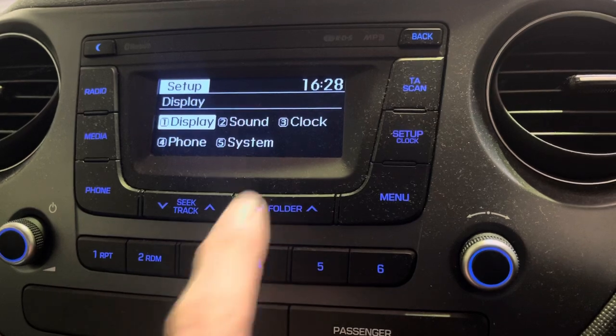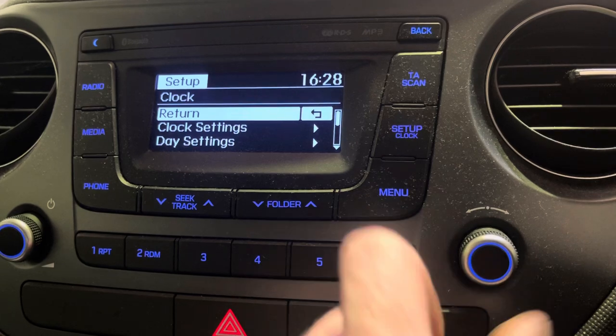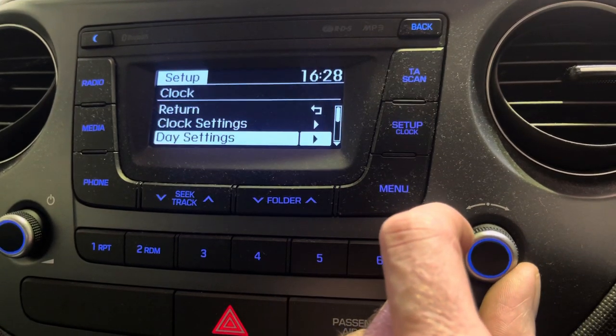You can see the sub-menu — number three is the clock, so you can simply press button three. That takes you into the clock settings. Using the right-hand dial, turn it clockwise to go through all the settings.